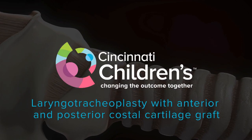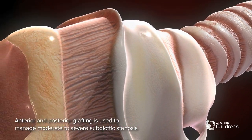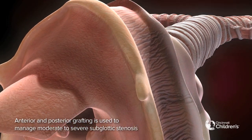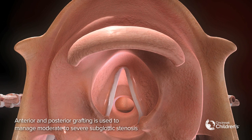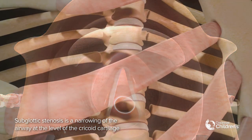Laryngotracheoplasty with anterior and posterior costal cartilage graft. Anterior and posterior grafting is used to manage moderate to severe subglottic stenosis. Subglottic stenosis is a narrowing of the airway at the level of the cricoid cartilage.